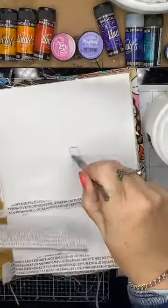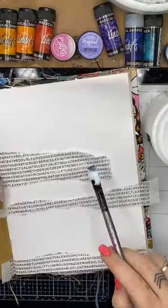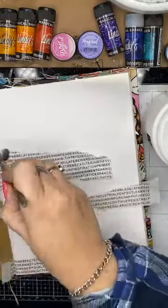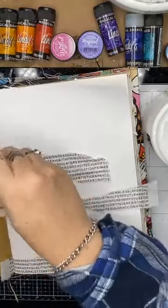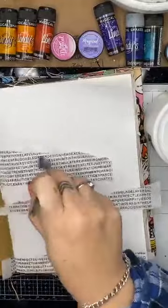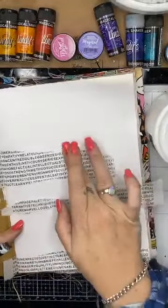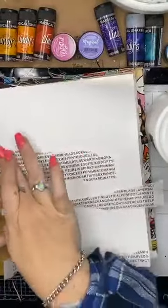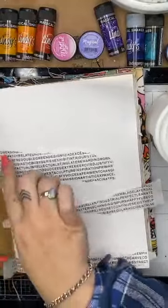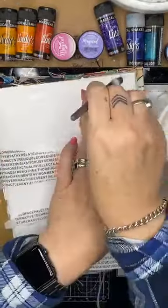I'm putting the gel medium straight onto my page just where I know the collage paper is going to be, making sure it is straight and stuck down completely with no loose edges. I'm completely coating it with gel medium because I need the consistency and the surface to remain the same — I don't want it to be porous. I'm polishing it off with my finger so that I don't get any brush strokes and to make sure there are no air bubbles. I'm going to run another piece over the top up here as well.